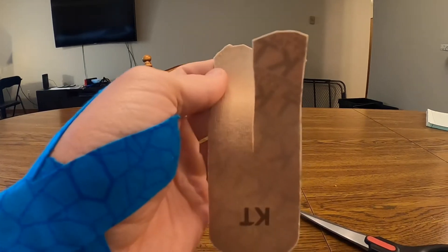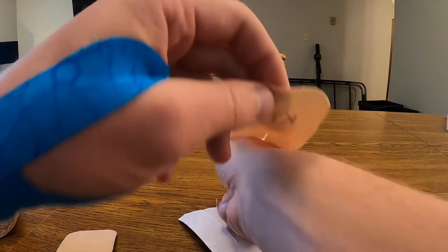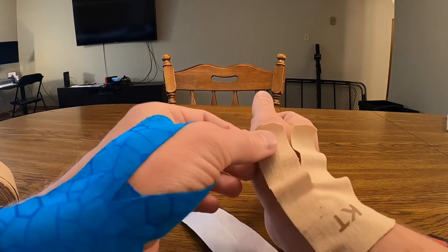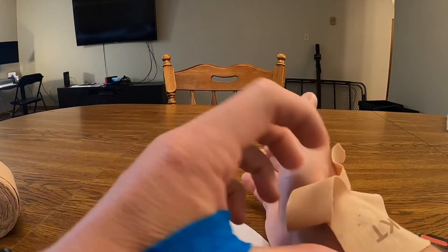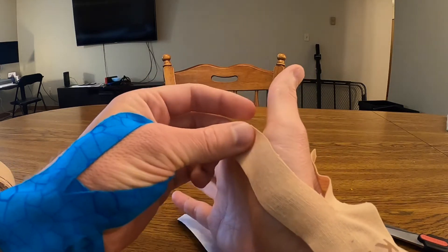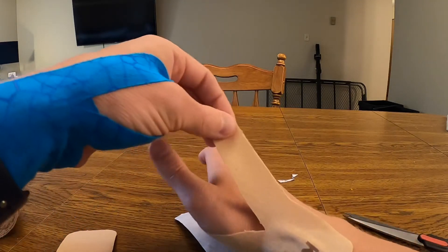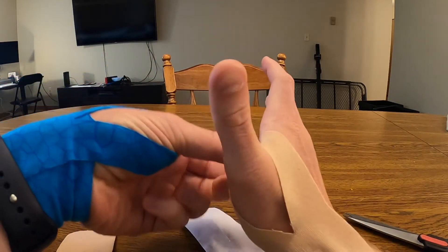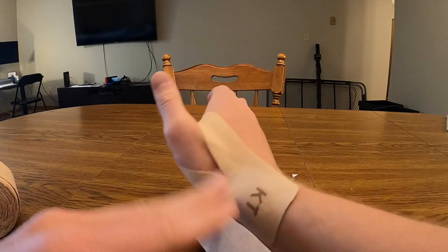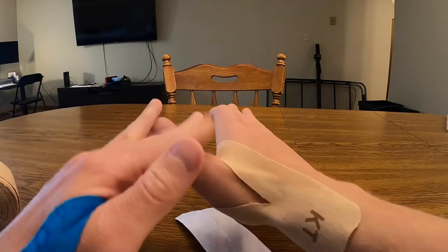So we've peeled this off and now we're going to put it right along this part of the wrist. This part is going to come up at about 50% tension and it's going to wrap around the thumb this way. Then this one comes in and wraps around the thumb this way. Then you want to smooth it and make sure it's nice and adhered to the skin, just like this.